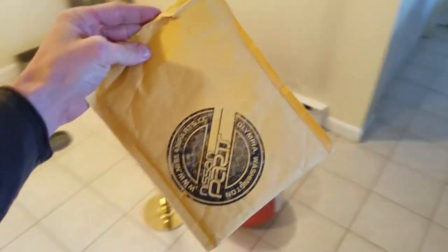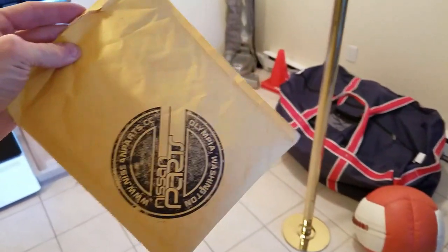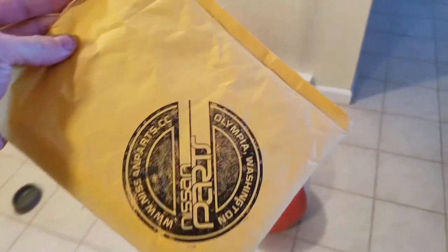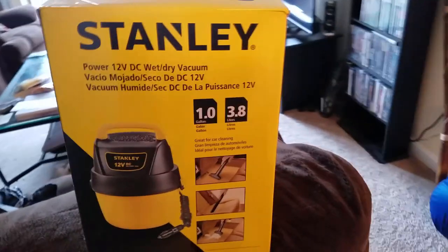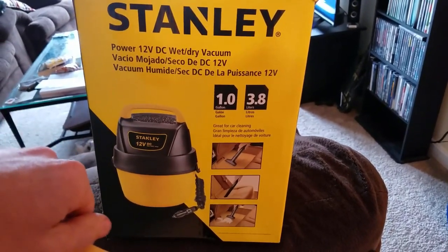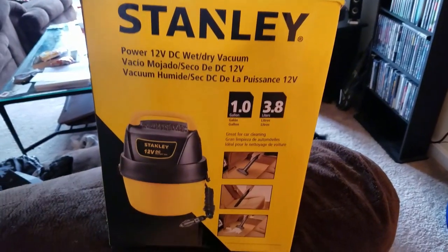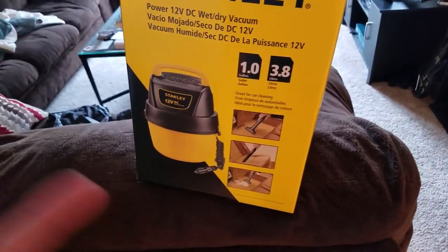What's going on guys? So basically today I just got something in the mail, so we're gonna open this up. I actually have a new little thing I'm gonna review here — the Stanley vacuum. Basically what you can do, you can hook this straight up to your battery or put it in your cigarette lighter, and we're actually gonna test out how good this actually is and how well it works. My Z is pretty dirty, but yeah we'll get into that.